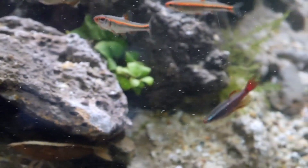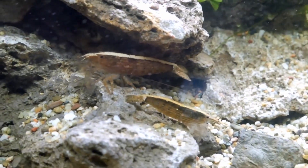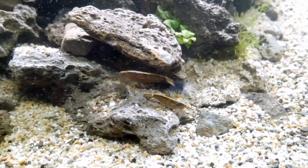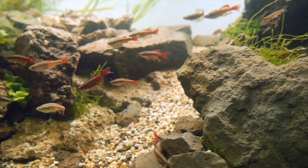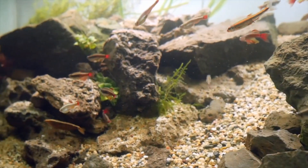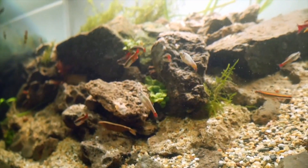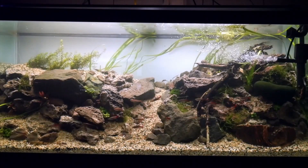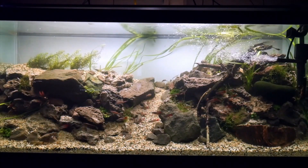Going back to the question — can I get by without a filter? For most aquarium fish and most aquarium setups, you're going to want an aquarium filter. Simply because there are a lot of purposes that the aquarium filter serves. And especially if this is your first aquarium, you're going to appreciate what the aquarium filter can do for you.